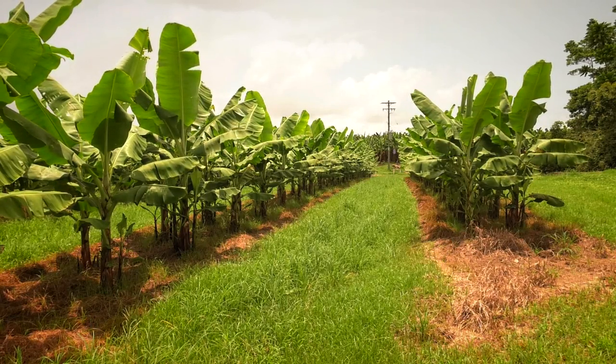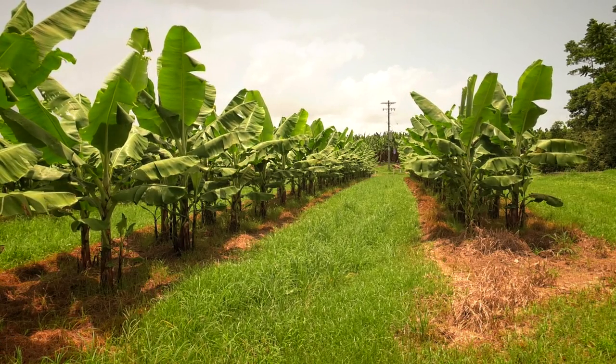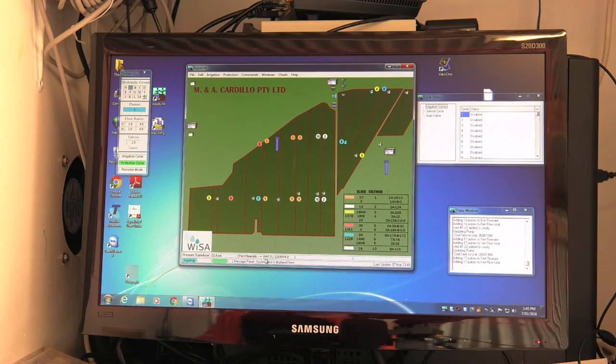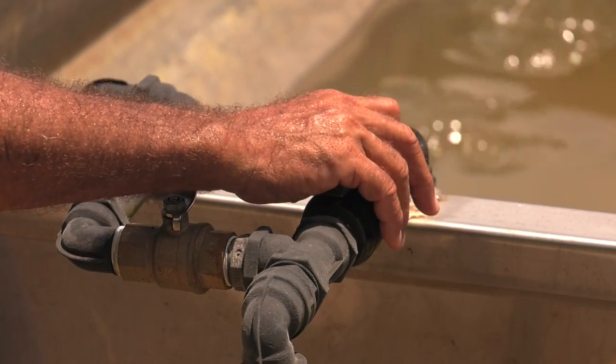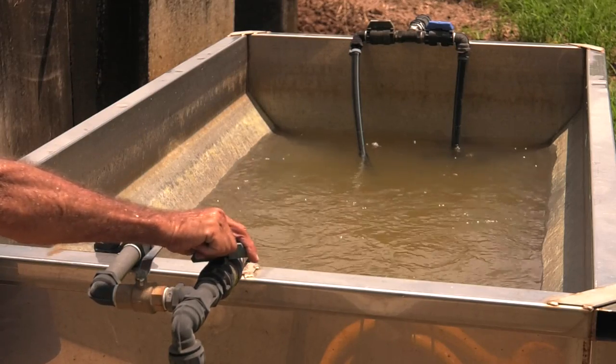The next step is to calculate the rate of fertiliser to be injected into the system. This will depend on the injection method. If you have an automated system with a metre, this will give you the rate. If not, you will need to calibrate the rate of the fertiliser by timing a known amount of fertiliser that is injected into the irrigation system.